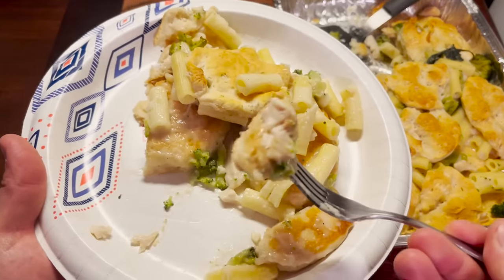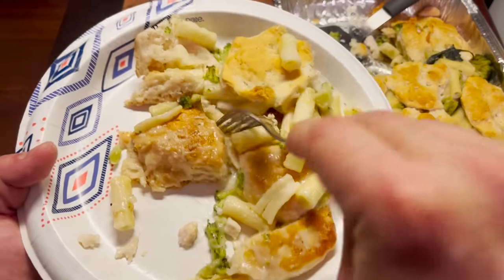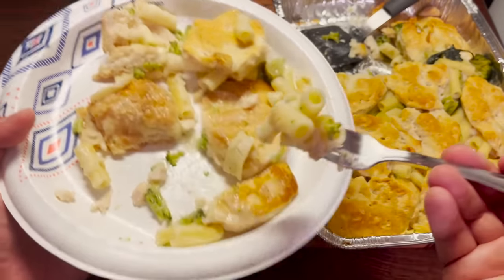Actually, it's not bad at all. That watery sauce has penetrated the biscuits very well. It's got a lot of broccoli flavor, a little bit of chicken flavor, and the noodles add a nice touch of class to this whole thing.